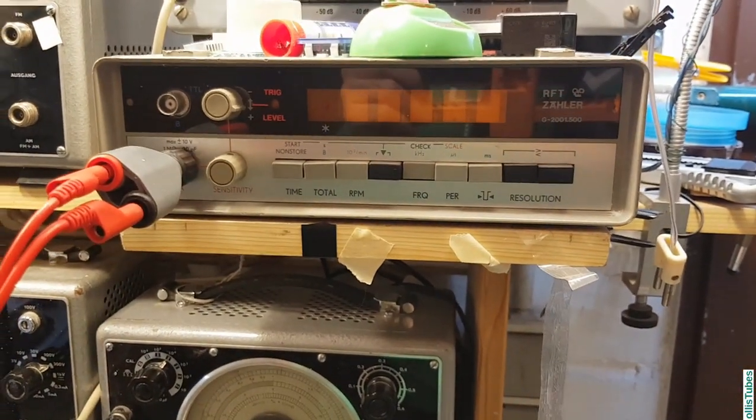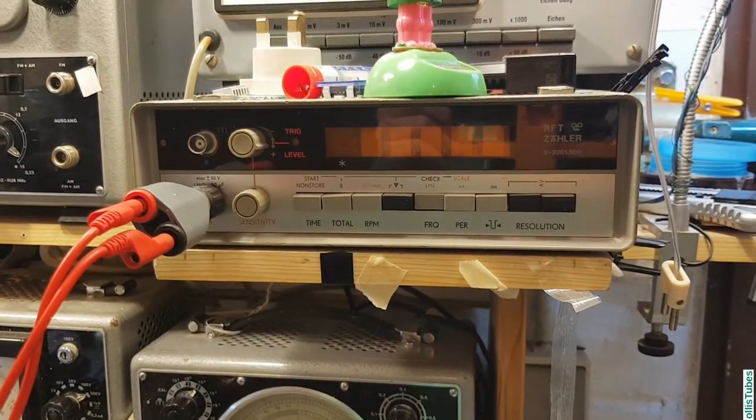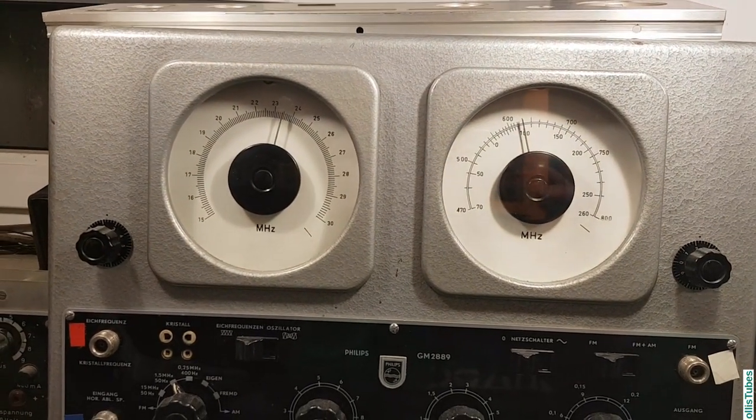Last but not least, this is the frequency counter, which is also very handy if you want to check the calibration of a generator, for example.